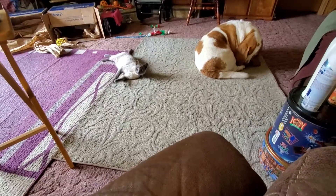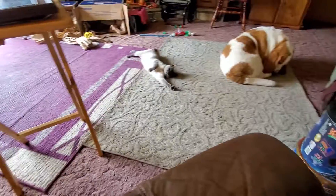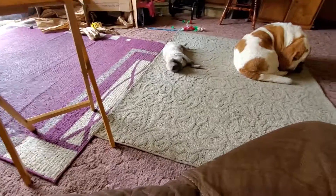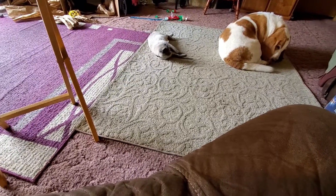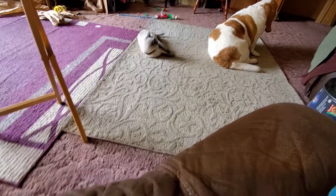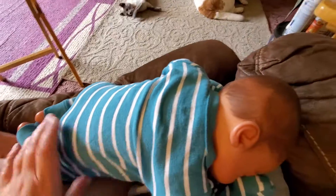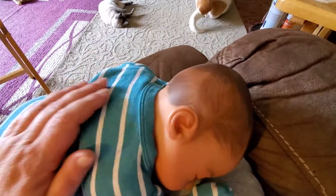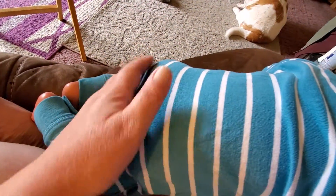Hello! Thought I'd drop in with a video. There's Leo by the door — sassy, sass a frass. So cute.